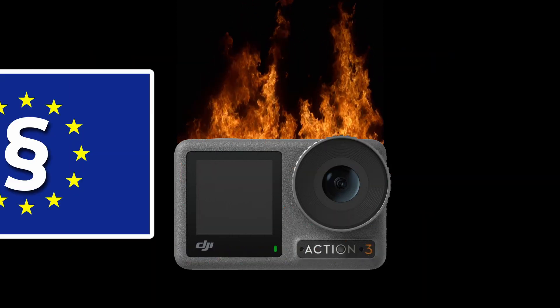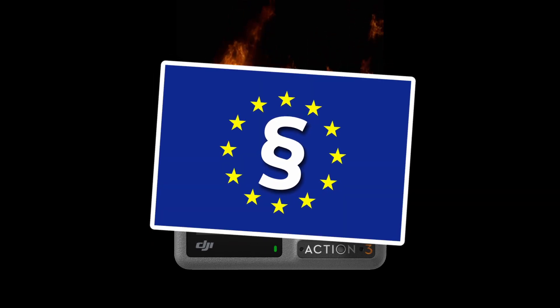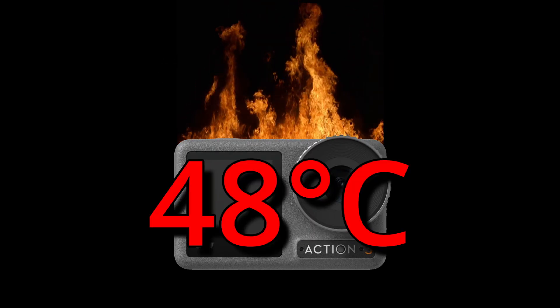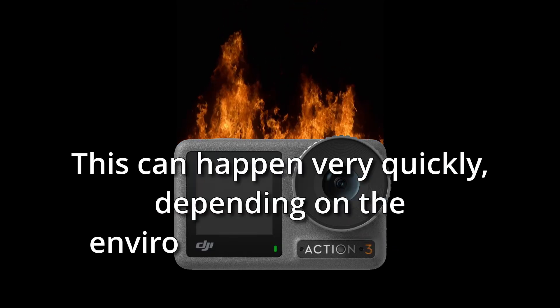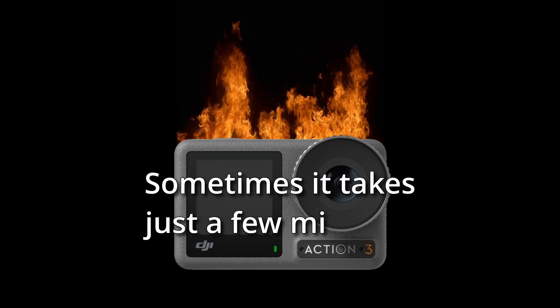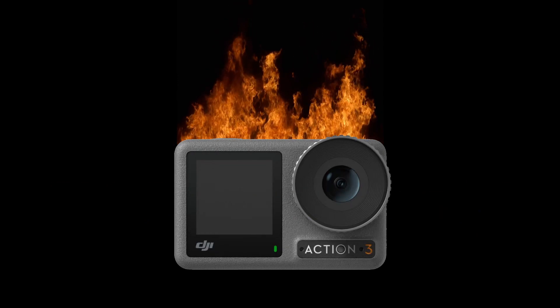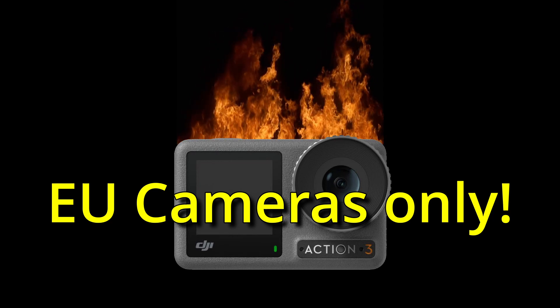Because of the European regulations, the camera needs to shut off after reaching a temperature of 48 degrees Celsius. This can happen very quickly, depending on the environment temperature — sometimes it takes just a few minutes. This does not happen with cameras from countries that are not affected by the EU regulations.